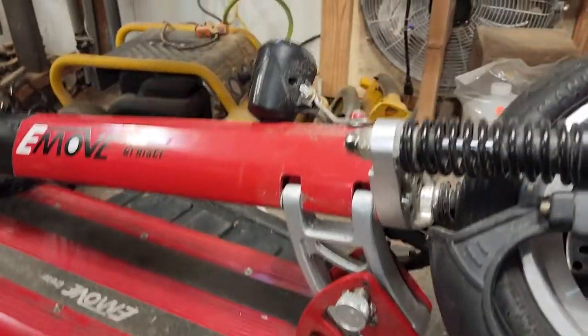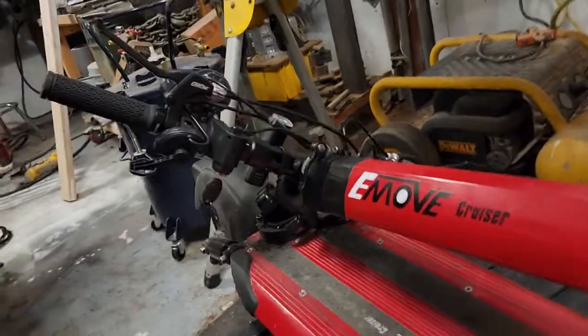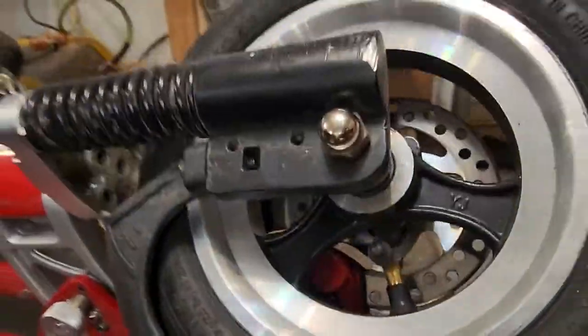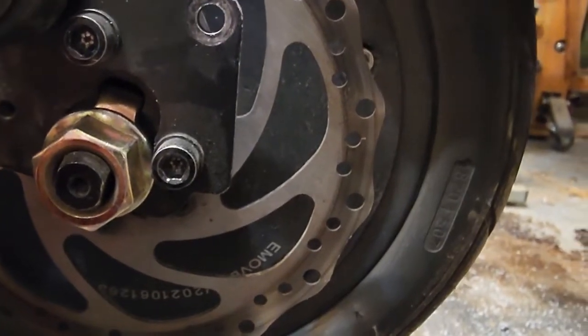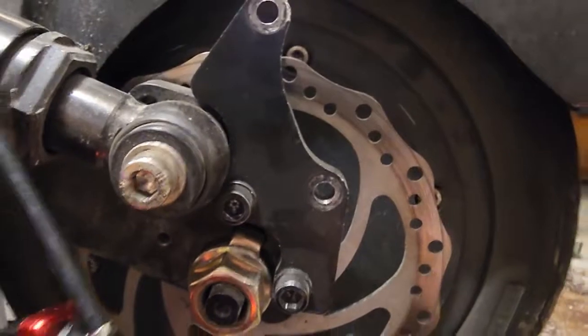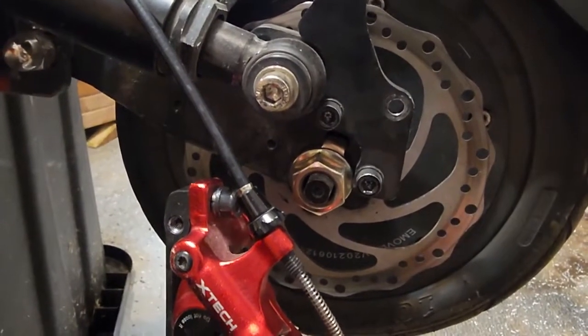The front light takes a while to tighten up properly, but after that it does fine and is a fairly good light. I put a handlebar light on there as well for extra visibility. The rear brake, however, was another thing they wouldn't help me with. You can see the wear pattern — it's kind of to the outside and over the edge, shiny out past the disc. It was cutting through the discs.